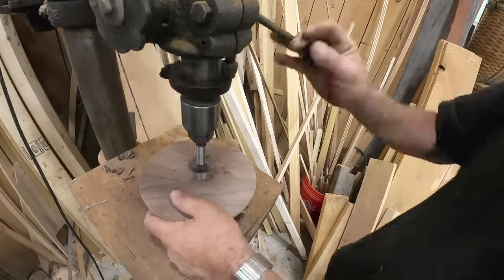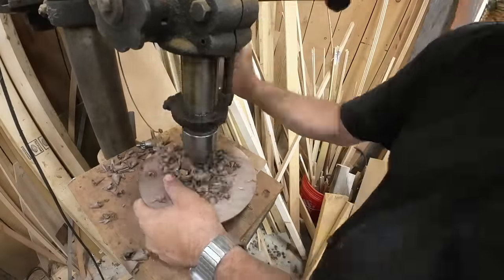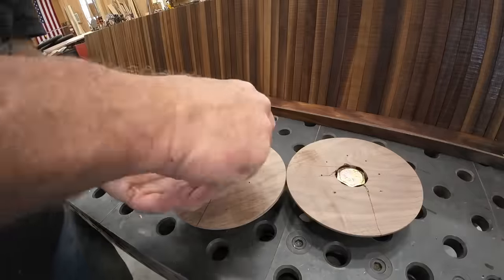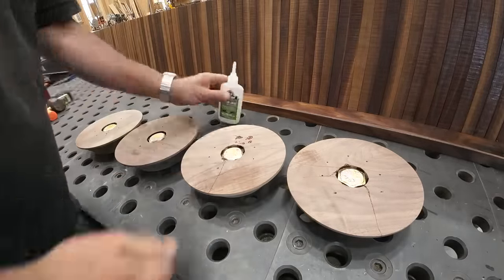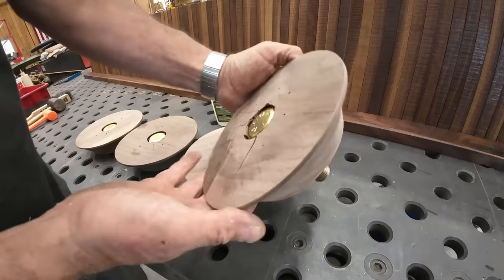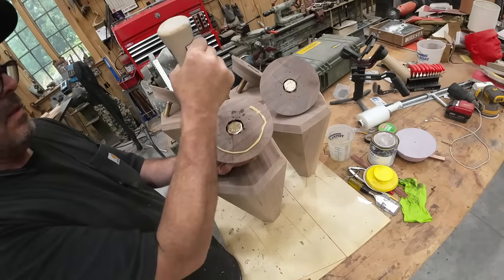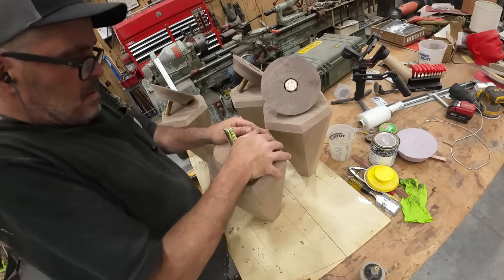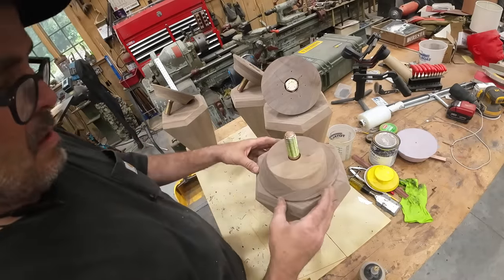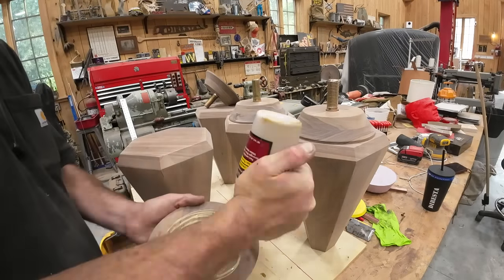A lot of engineering goes into this. Here I'm trapping a one-inch bolt that's going to go up through the bottom of the frame, and I'm using Titebond CA glue to glue those bolts in place. Then they get trapped between the top of the hexagon and the round puck I just made on the lathe.